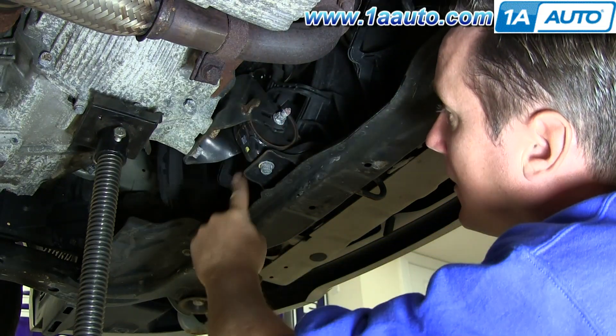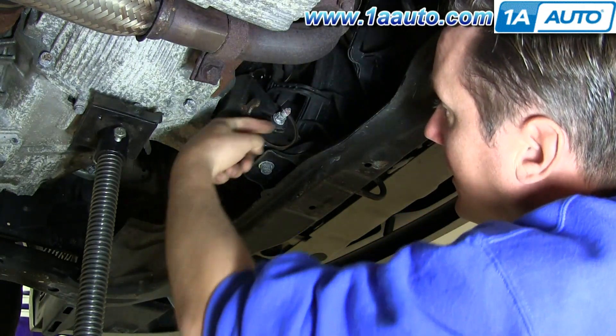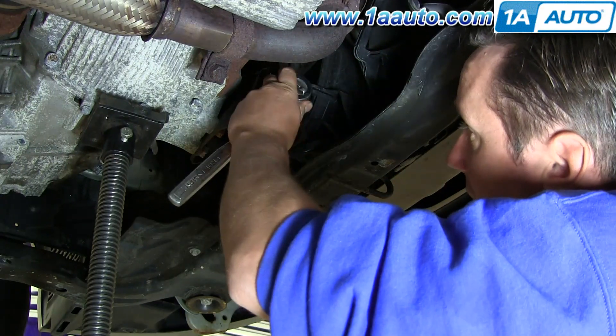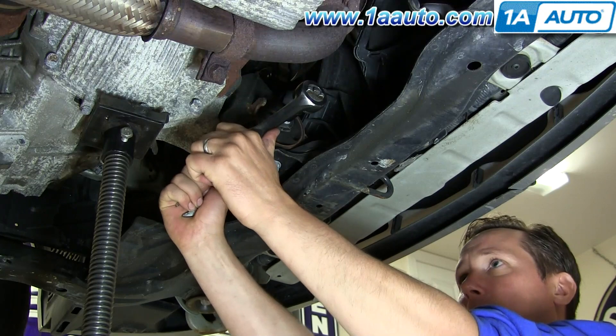The four bolts are here: this being one, two, a third one over here back behind, and a fourth one right here. They're 14-millimeter. I'll put my socket wrench on this side, and I'm going to hold the wrench on the other side and remove the nut and bolt.